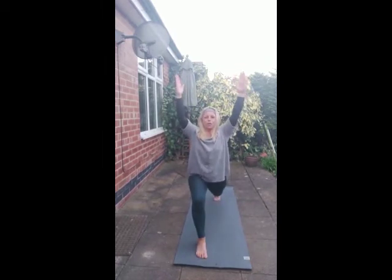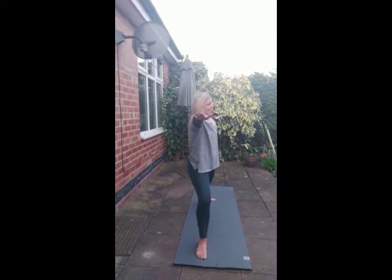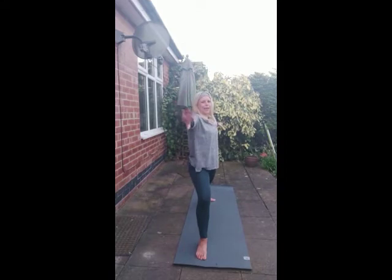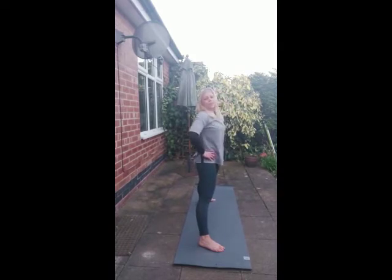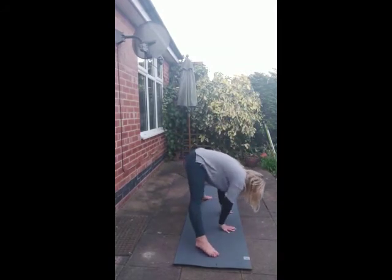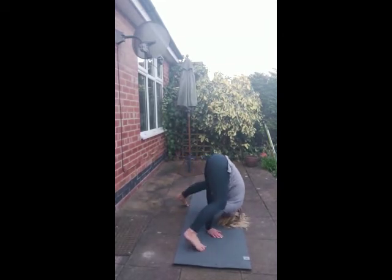Drop the right foot down, transitioning into our warrior two. Reaching forward. We flip the palm and rotate. Back to warrior two. Hands to the hips. Take the left foot forward — forward fold, coming all the way down. If you can come into a handstand here, you're free. Or a headstand — all the way down. Hands maybe meet the mat. And up to you — you can begin to transition into a headstand, or simply staying in a forward fold.